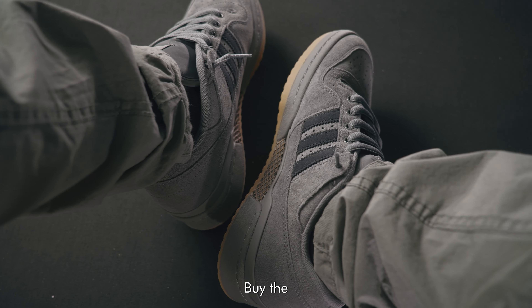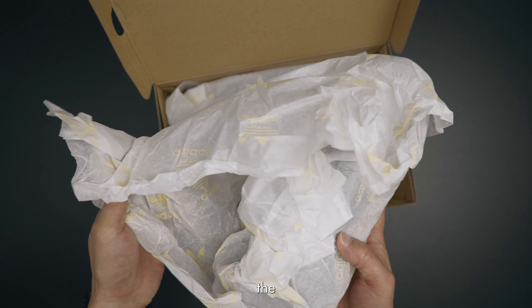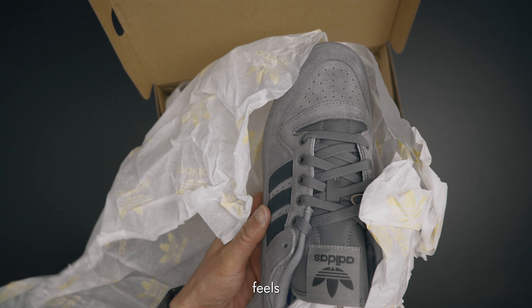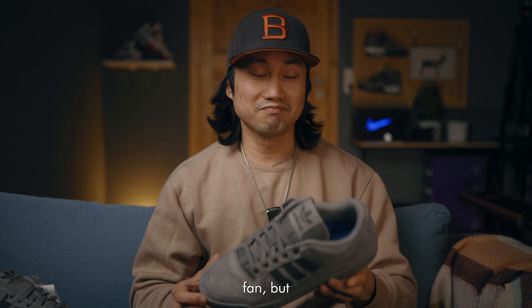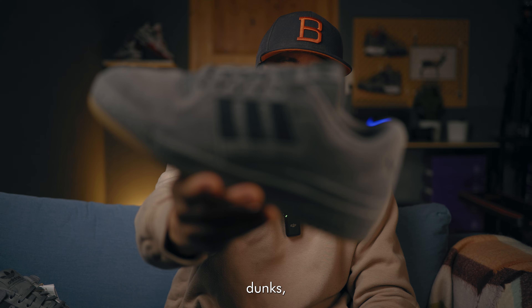5 Reasons Why You Should Buy the Adidas Forum Low 84 ADV Skate Shoe. First, the build quality. They're not the same as GR dunks that feels plasticky on hand. Maybe you will downvote me if you are a Nike Dunk fan, but let's be real — the materials of this guy, the Nike Dunks, is not even close.